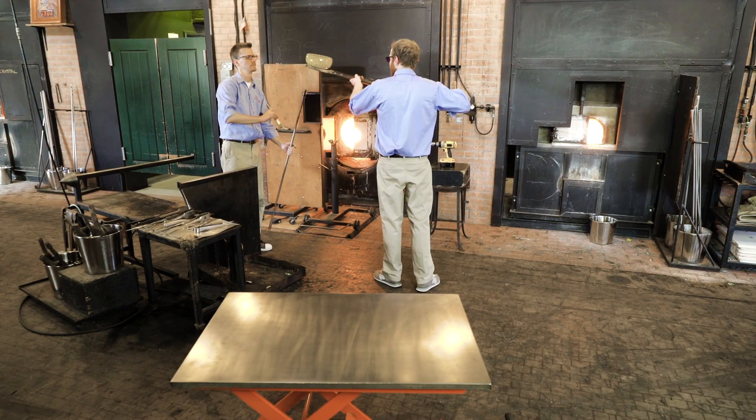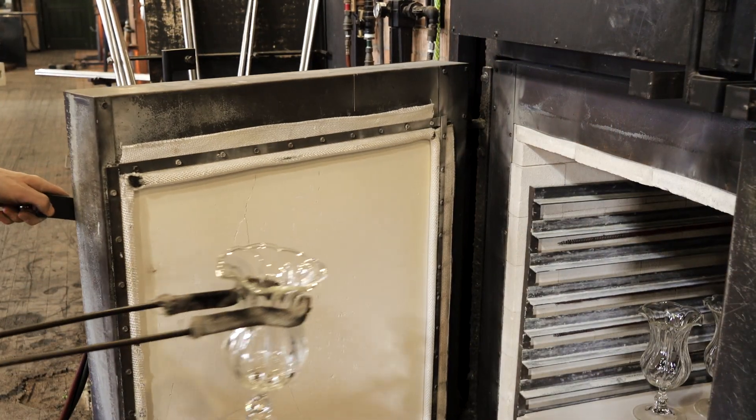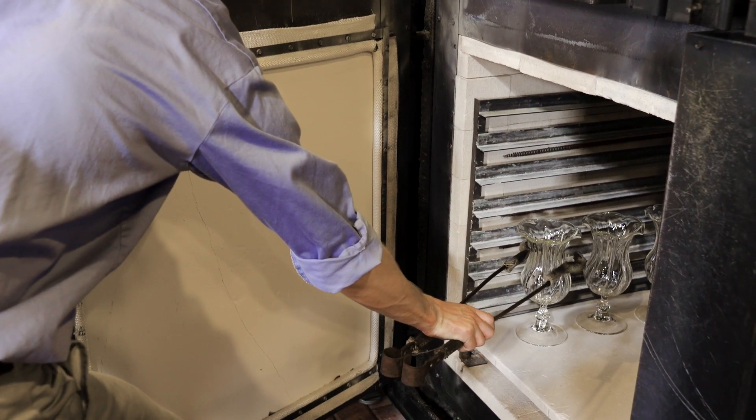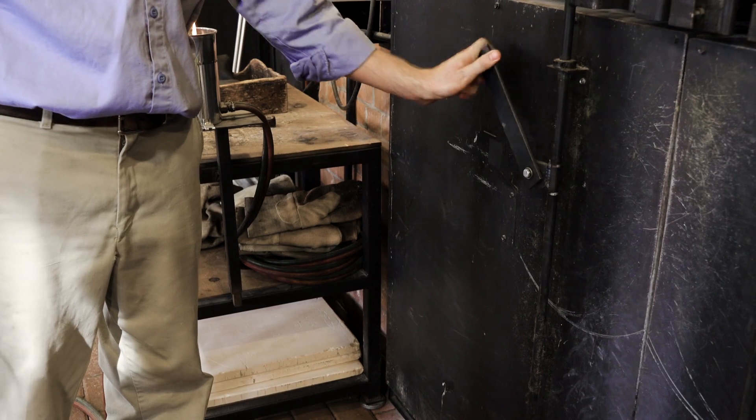When a piece is done, it's removed from the punty rod. It goes into a furnace called an annealing oven where the temperature of the piece is slowly brought down over a period of 24 hours. Without annealing, the pieces would cool too quickly and crack.